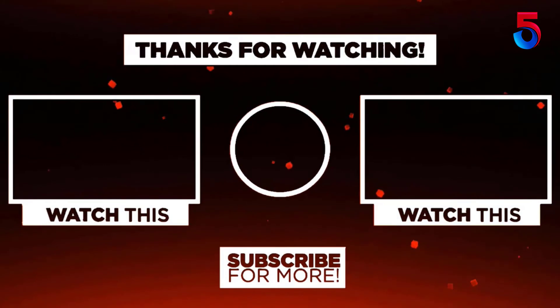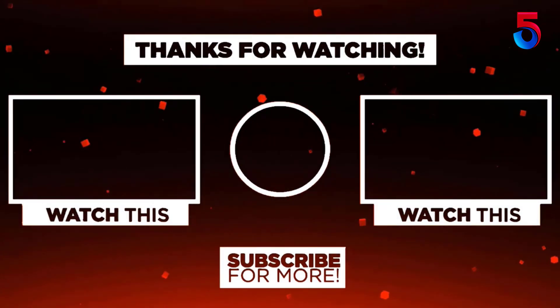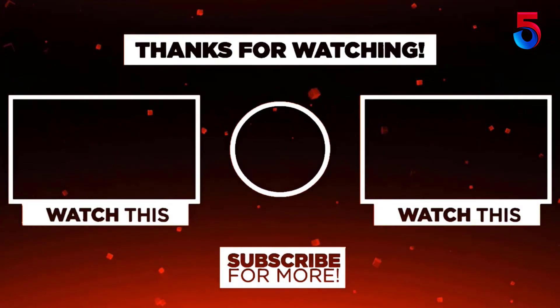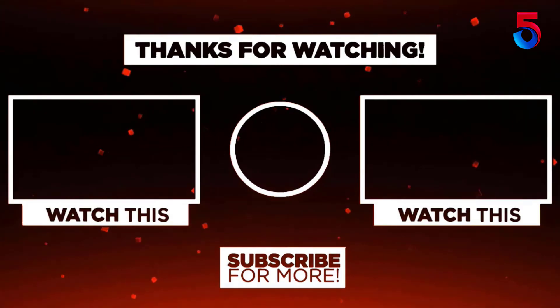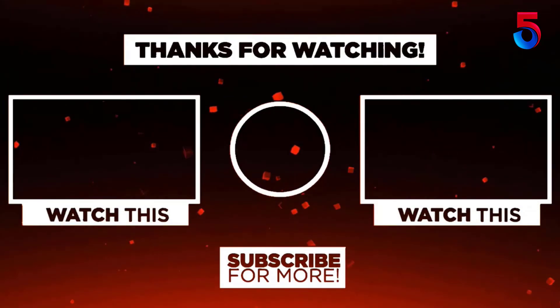Thank you for watching. I hope you liked this video. If this video was helpful, please remember to leave a like, comment, and subscribe to my channel for more videos. If you have any questions related to these products, you can leave a comment below and I'll get back to you as soon as possible.